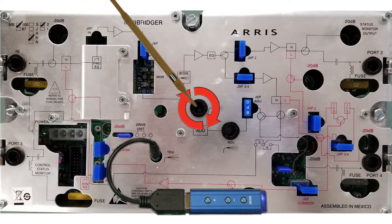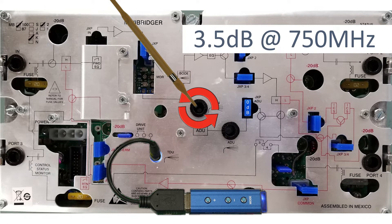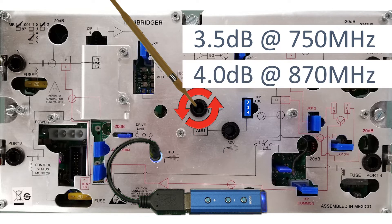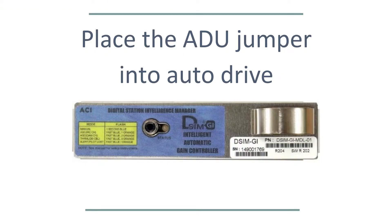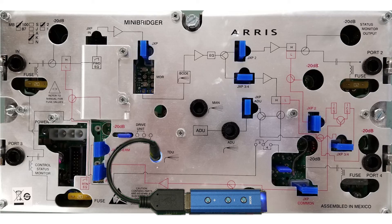Max out the gain with the manual reserve gain pot. Back off the manual reserve gain by 3.5 dB at 750 MHz, 4 dB at 870 MHz, or 4.5 dB at 1 GHz. Then place the ADU jumper into the auto drive position.